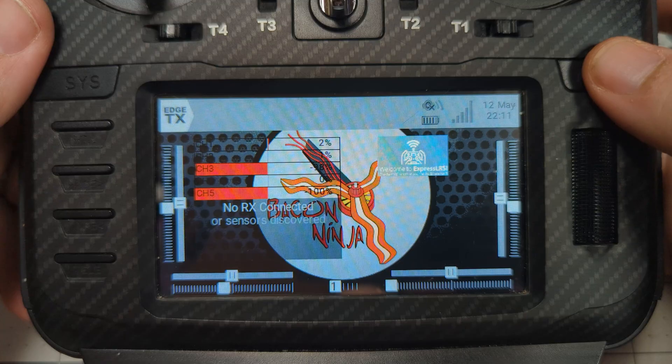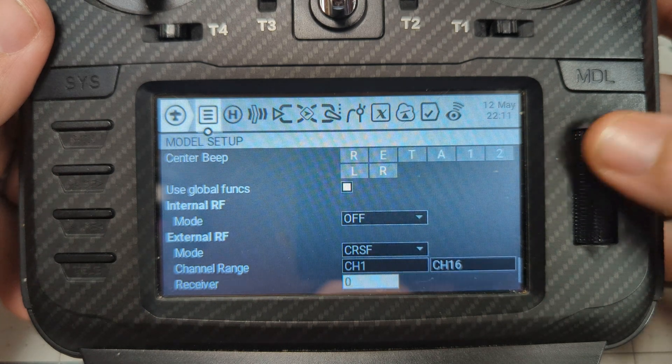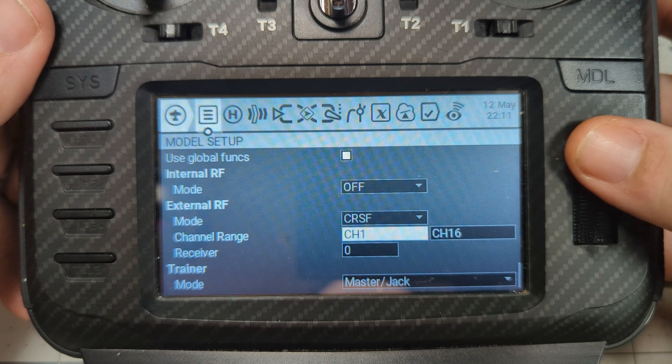Let's get the easy one out of the way first — make sure the correct module is selected on your radio. Hit the MDL key to come up to the model settings. Scroll down to where you see internal RF and external RF. Mine has internal RF set to off and external RF set to CRSF, channel range 1 through 16, because I'm running an external ExpressLRS module. Make sure the one set to CRSF is the correct one — internal or external — based on your radio, and the other is set to off.